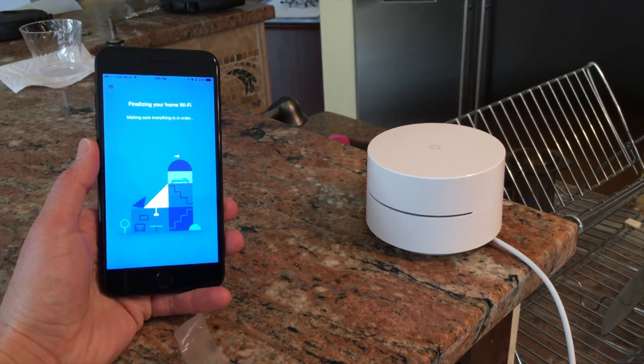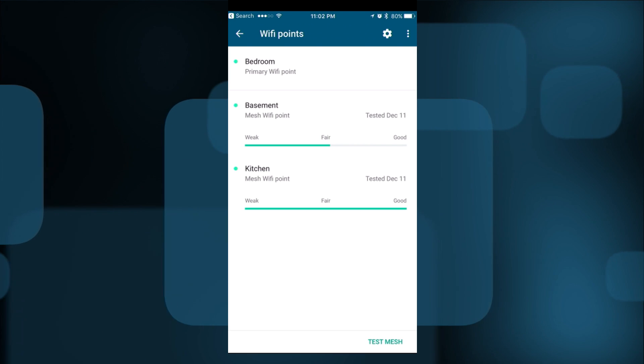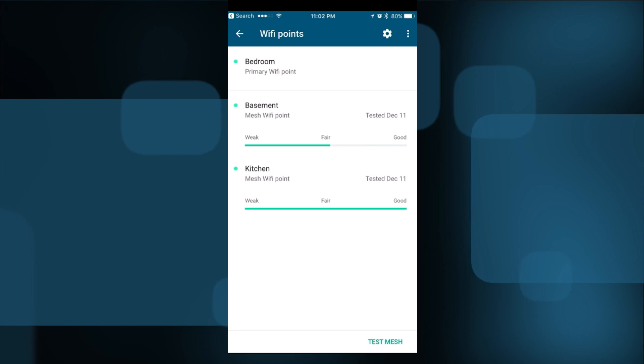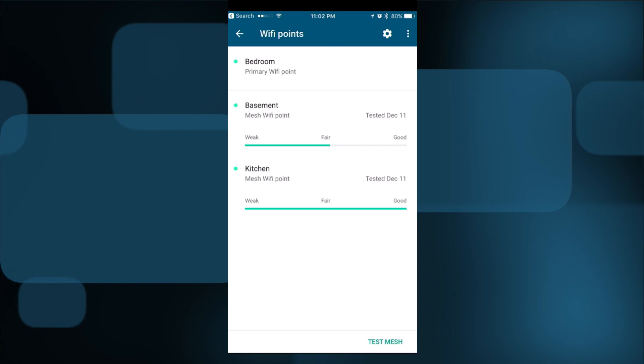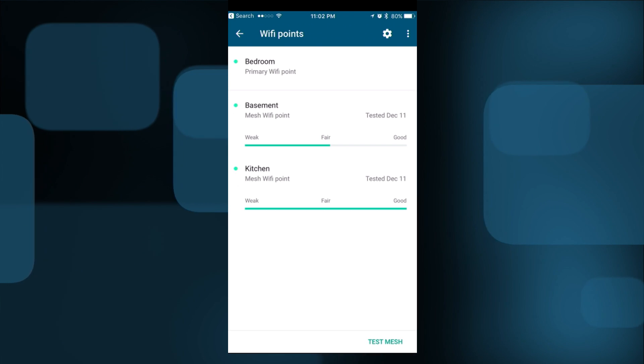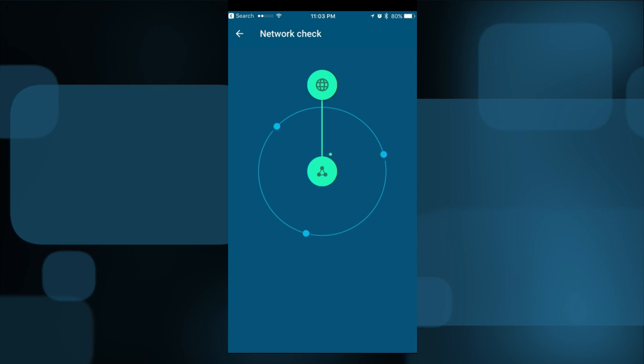For the mesh devices, they recommend placing them about a room or two apart. In my home, I've got one on the bedroom side of the house, another in the kitchen above me, and one in the basement. The basement device connects to the kitchen, which relays traffic to the bedroom where the main unit is. The app shows a guide to how good or not so good the connection is back to the base station, so you can experiment to find the best placement.